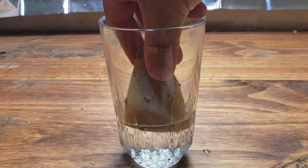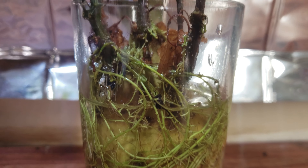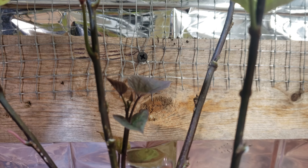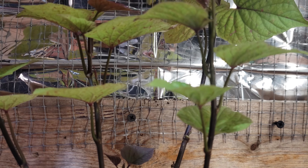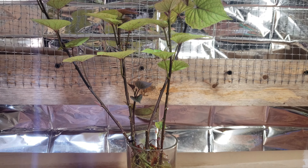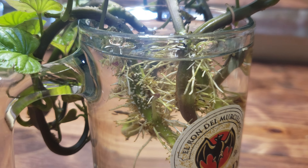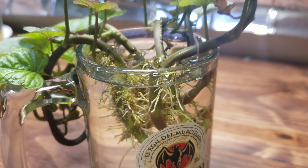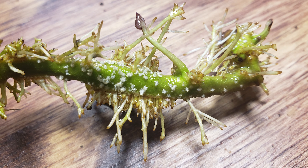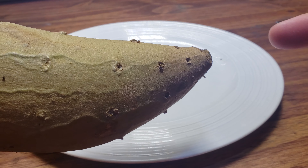Sweet potato growing all starts with creating what we call slips. Sweet potatoes are not actually potatoes at all — in fact they're not even in the nightshade family. They're part of the morning glory group of plants and are actually vine crawlers native to tropical America. We propagate and grow new sweet potato plants from adventitious shoots called slips. These young shoots pop out of the shoot end of the tuber during storage.